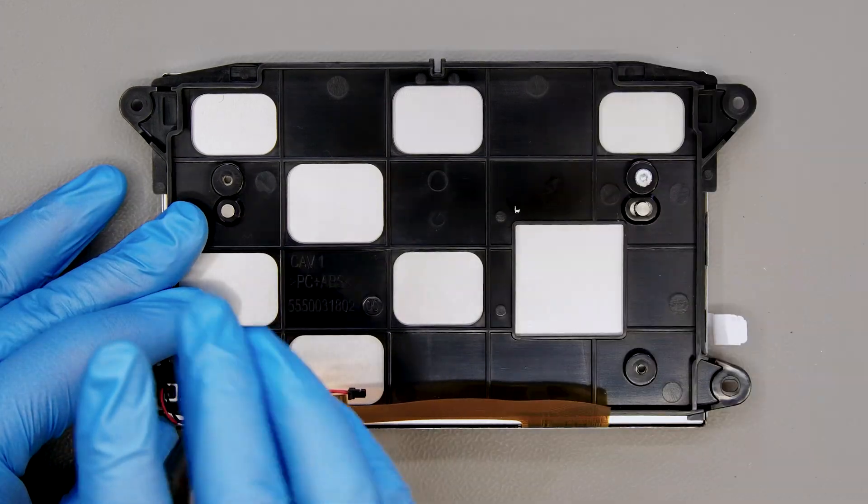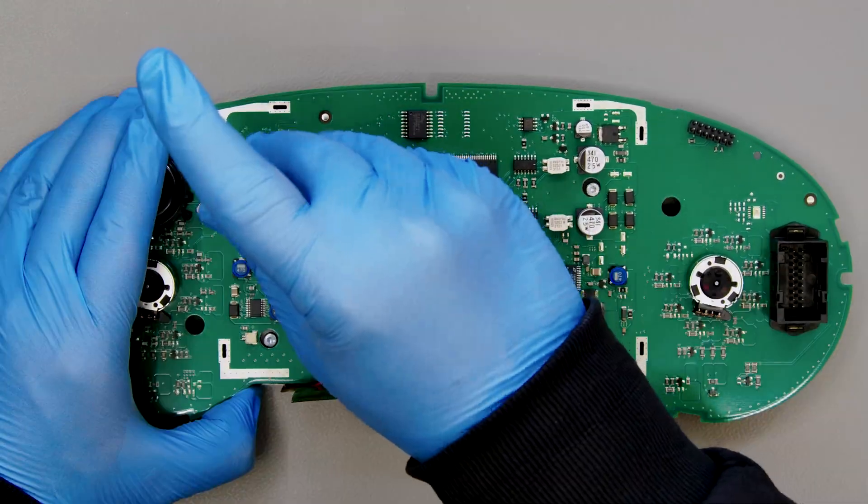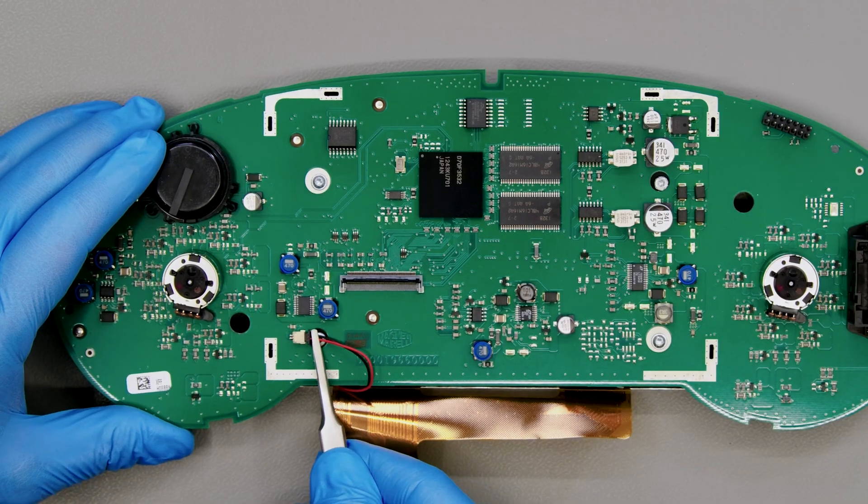Tighten the screws. Fit and secure the PCB. Plug in the power supply connector first.